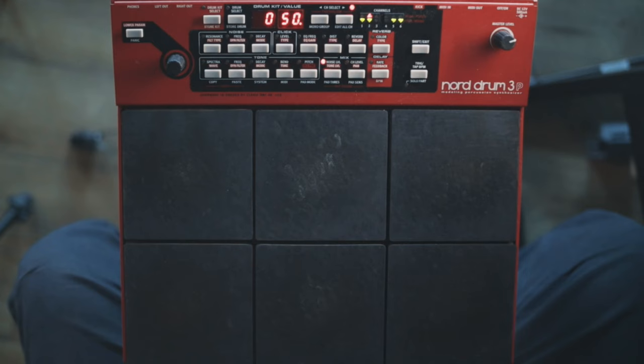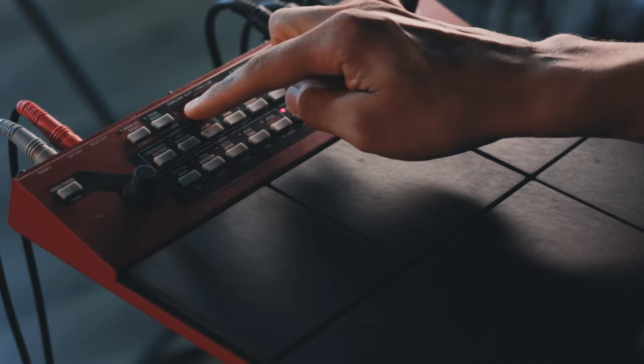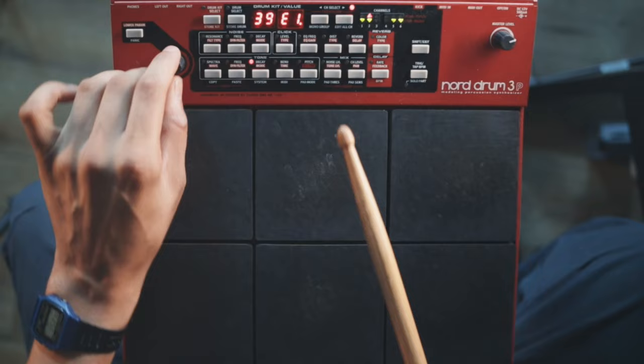This might seem like a small thing but this little tip really helped with my workflow when I'm working with the Nordrum. If you take a look, each of these 16 buttons have two parameters. The parameter on the top corresponds with the left box, and the lower parameter corresponds with the box on the right. So let's take a look at decay — if I turn this knob I'm already getting access to the top parameter.